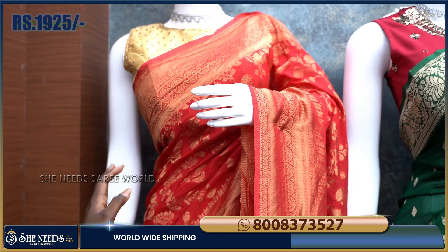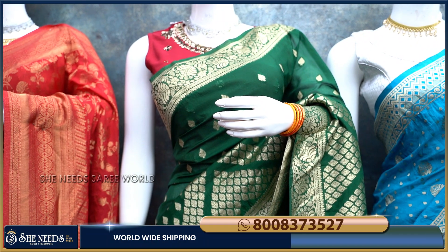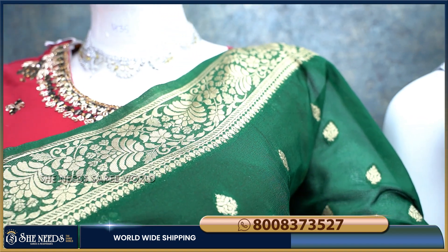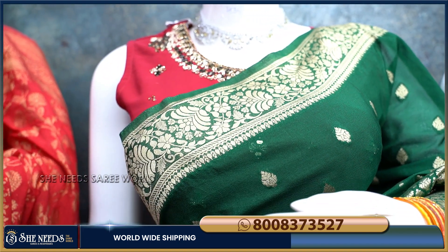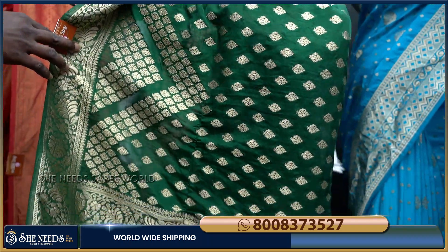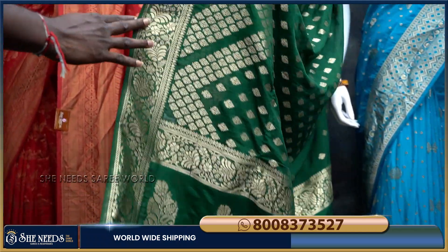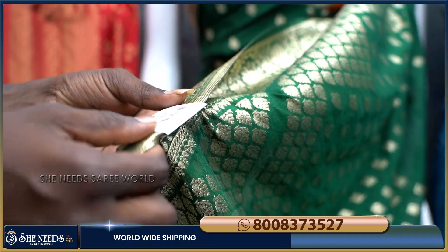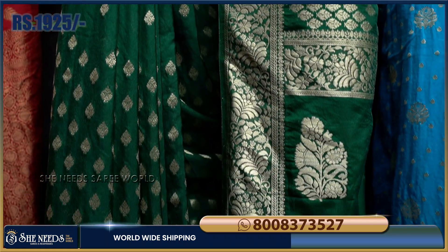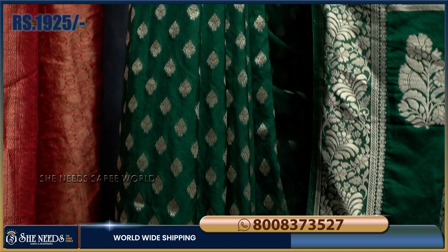We also have color options, which I will show you in the video. For the second saree, we have a green color combination with a border part. We have full booties in a slim style. The texture and fabric give a whole look. It is very reasonably priced.